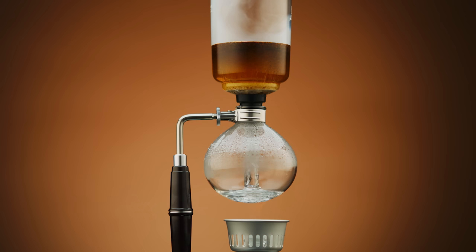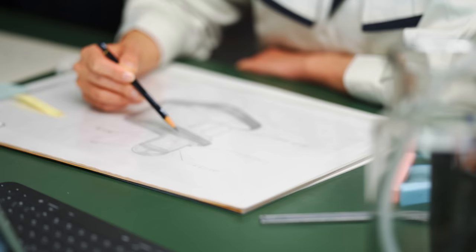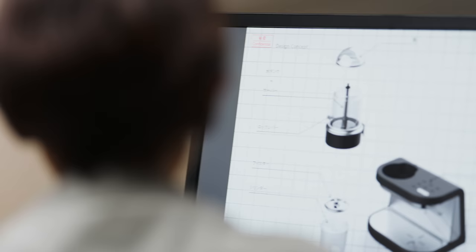The creation of this stunning product started back when the lead planner was a child. She was amazed by her father's meticulous brewing of siphon coffee, which drove a passion to create her own improved siphon coffee maker.